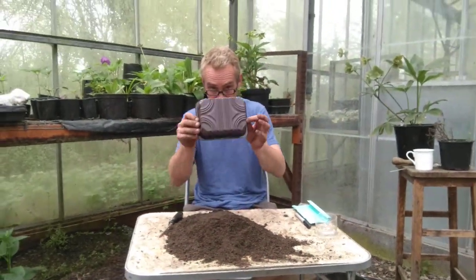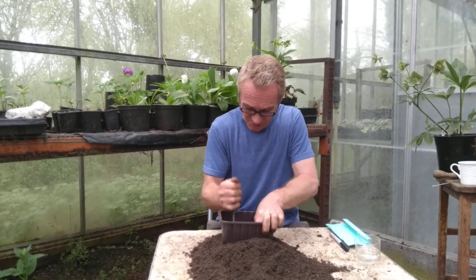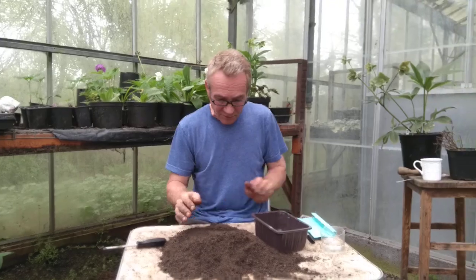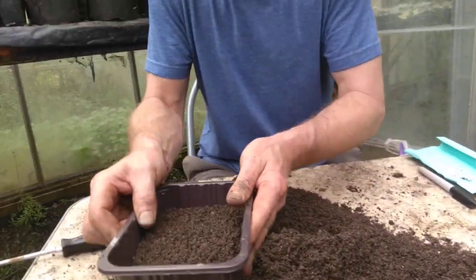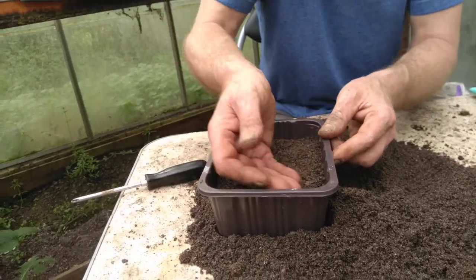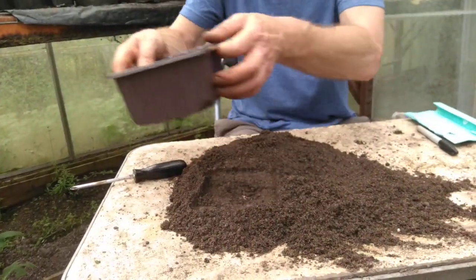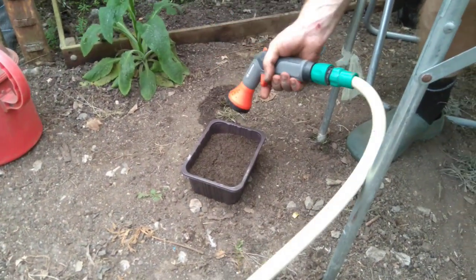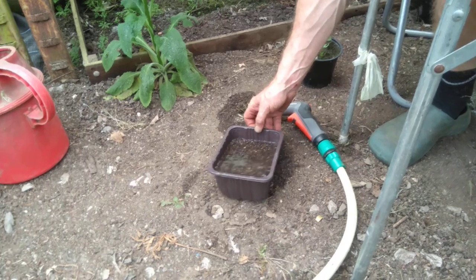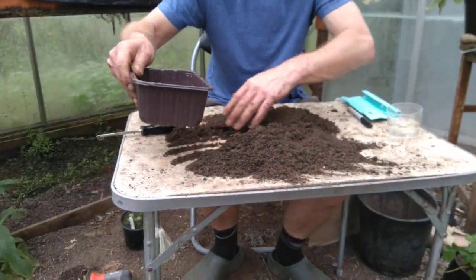Our pot from the supermarket — we want some drainage in this, so we give it a good stabbing all over so that the water can drain out. Then we fill it with our seed compost like that, up to about that level. Flatten it off a bit and give it a bit of a press down. Then, Charlie, follow this onto the floor — we are now going to give it a bit of a soak, get a bit of water in there. That will drain through nicely because we've got nice sand in there, and that will stop the seeds from rotting.